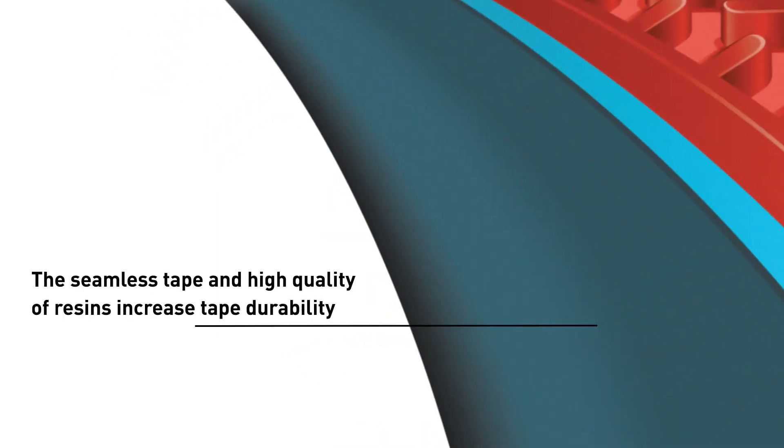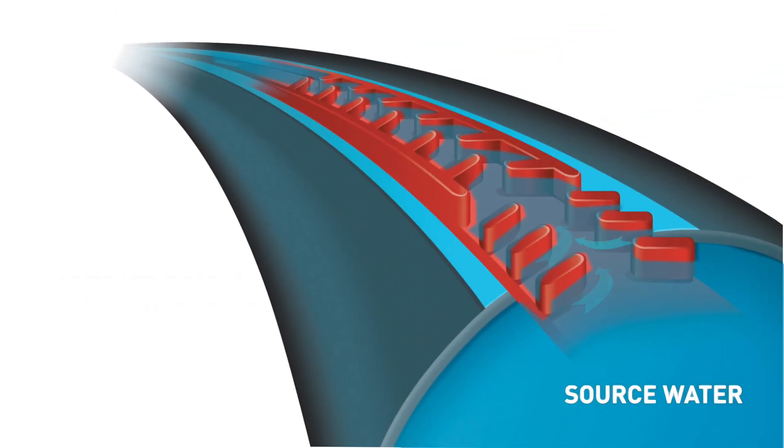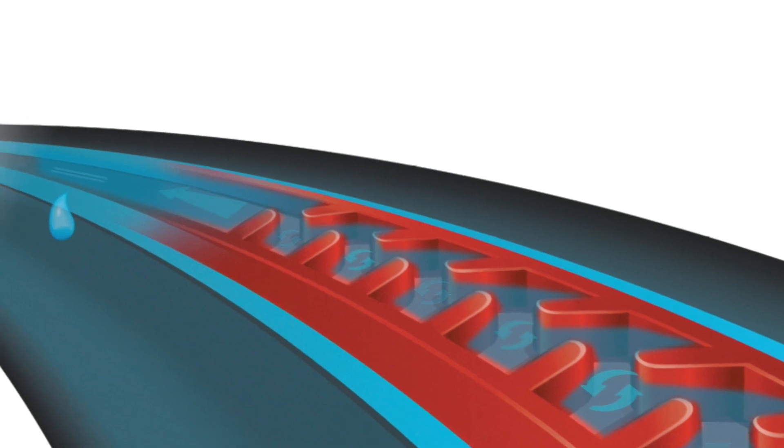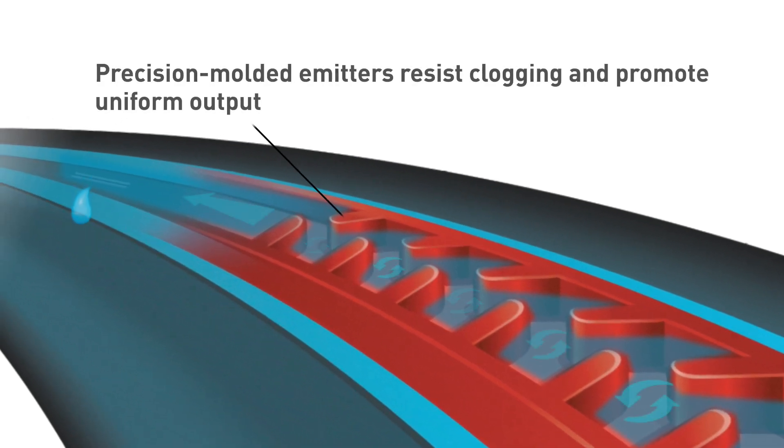The seamless tape and the high quality of resins increase tape durability. As water flows through the tape, it encounters the proportionally balanced cross section. This section optimizes turbulence to regulate water flow and ensure accurate water delivery from every emitter to every plant. The tape's precision molded emitter has an extra large cross sectional area that is designed to resist clogging from debris, root intrusion, and soil ingestion.